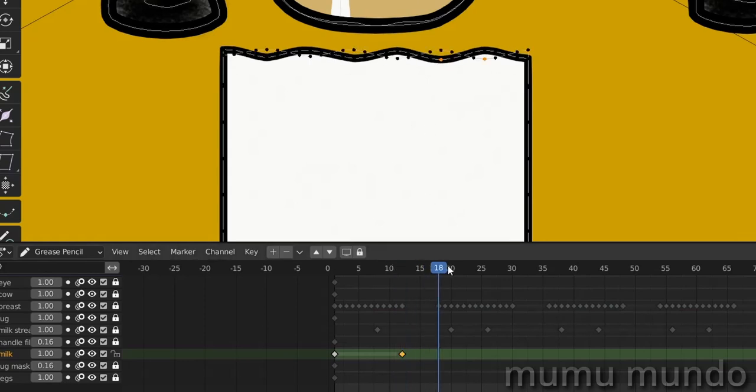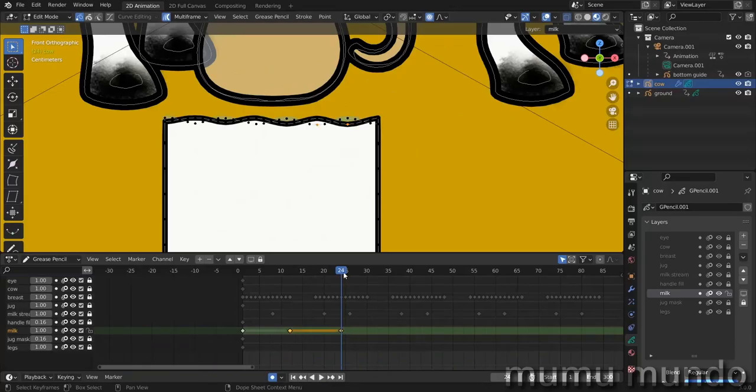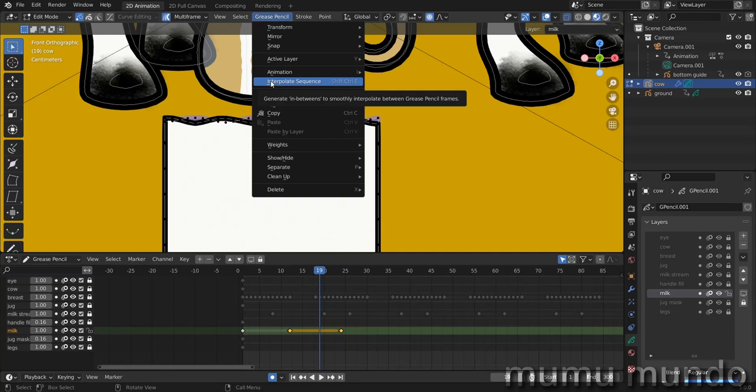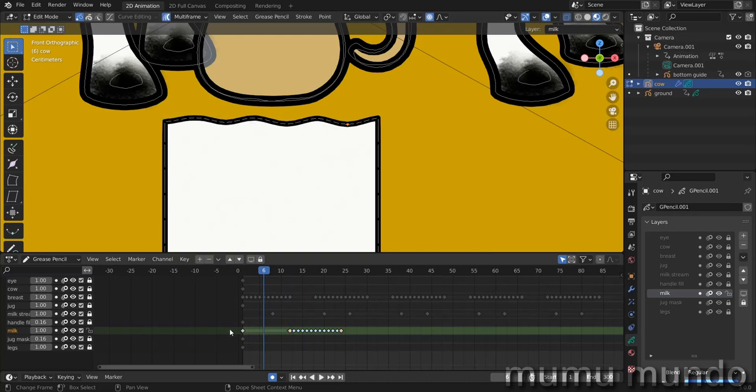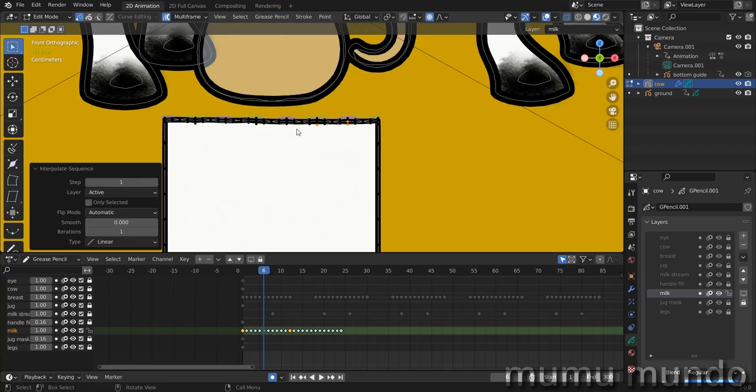Now go to frame 24 and duplicate the first frame. Select these two frames, get the playhead in the middle, then go to Grease Pencil > Interpolate Sequence — we have an animation. Do the same for the other two points: select them, Grease Pencil > Interpolate Sequence, and we have a nice undulation animation. The undulation is done.